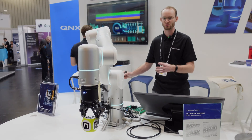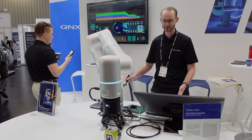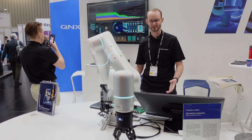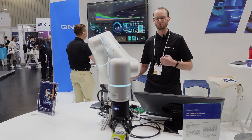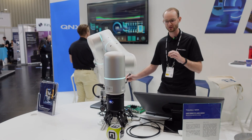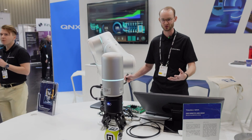Common applications for a robot offering force feedback include surgical robotics, as well as applications in industrial manufacturing — for example, polishing, where you require force feedback on the contact in order to do the job effectively.